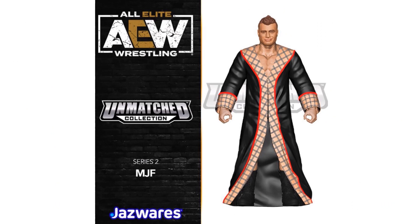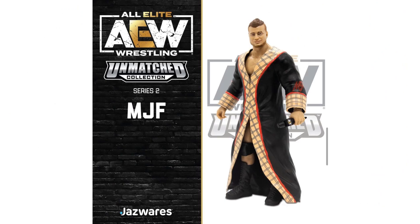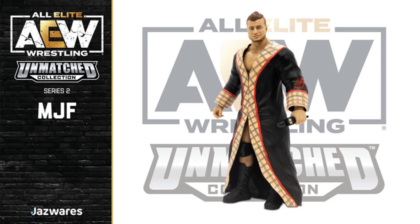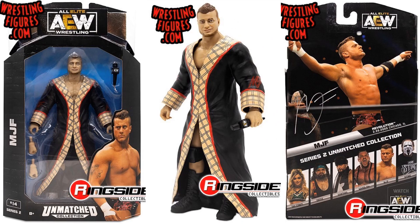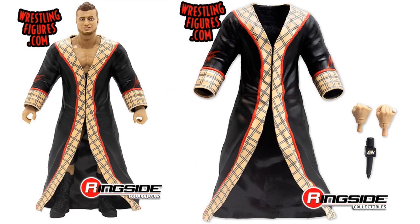Here's the rendering for MJF with his big old robe on — all different angles showing the MJF lettering on the sleeves. The actual figure has the robe and comes with a microphone. There's the packaging front and back. 'Better than you' is on the back of his robe. This is figure number 14 in the wave. There's a nice shot of the robe, the hands, and the microphone. He has a bearded look on this one.